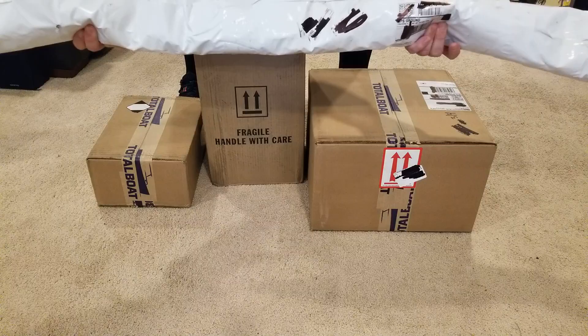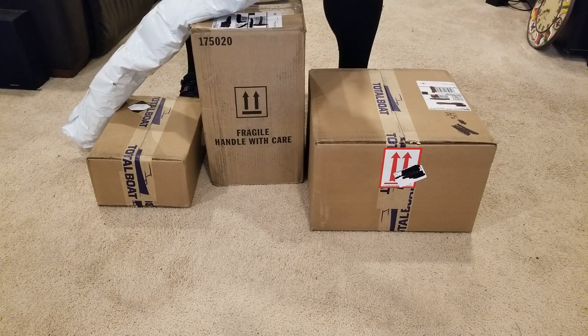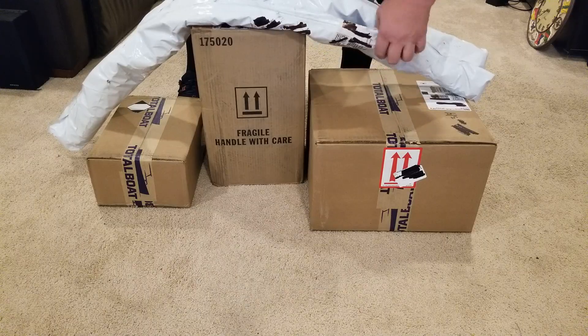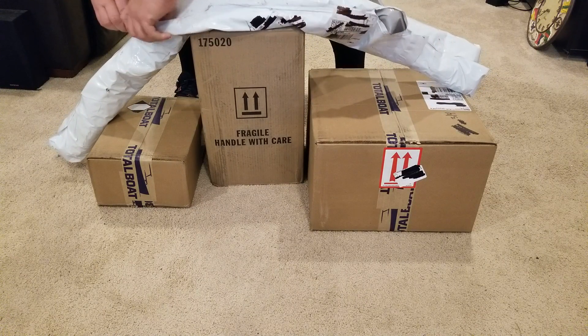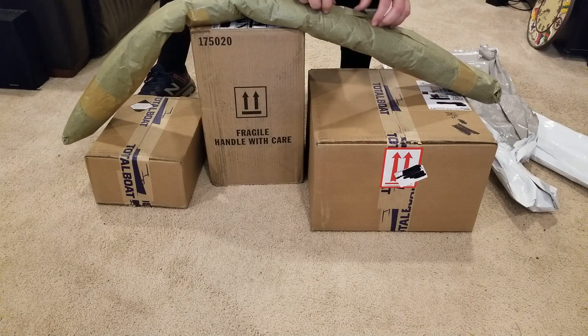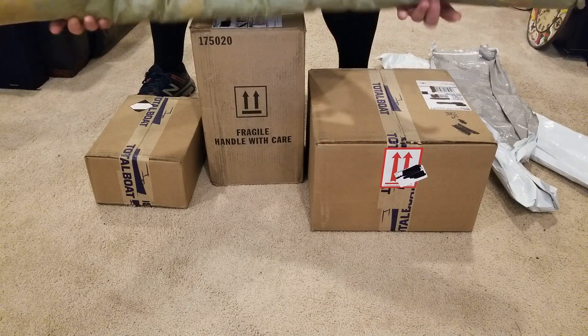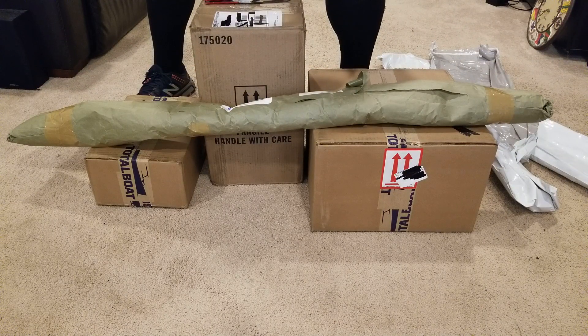This is fiberglass six ounce. All the materials shown here were bought out of pocket by me. I'm not sponsored or monetized by Total Boat or Jamestown Distributors. This is six ounce, 50 inch wide, 25 yards long.